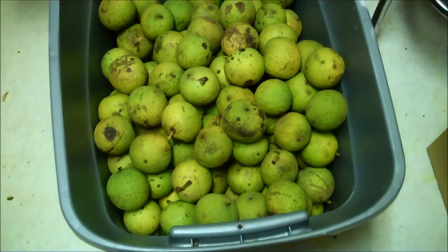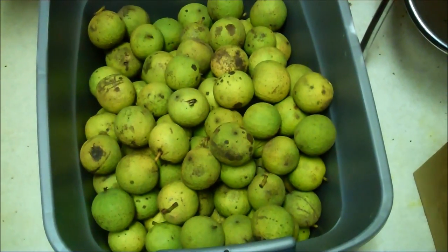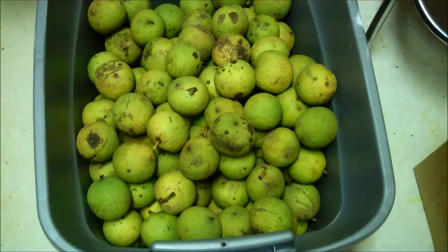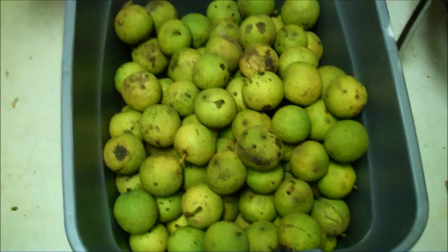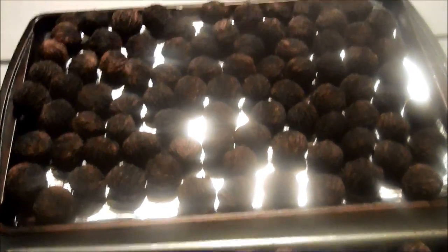I was going to start washing the kitchen floor after doing the walnuts yesterday, but she had a few more for me to do. She would only pick the green ones, because the brown ones would have to be cleaned outside. Well, this is what she brought in — not one little bucket, but three-fourths of a tote of more black walnuts. This is the second crop of picking the black walnuts.